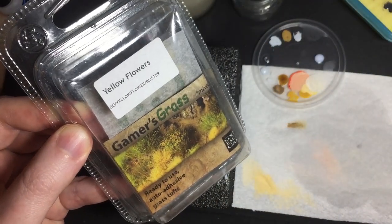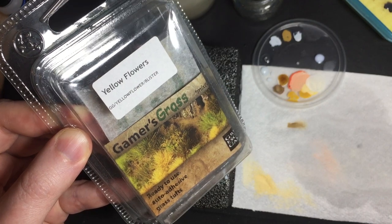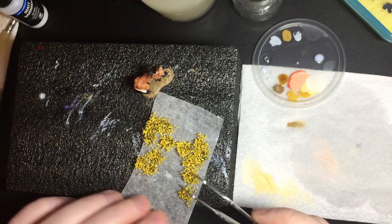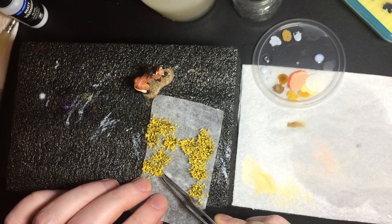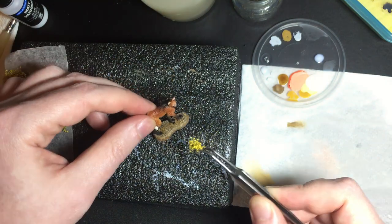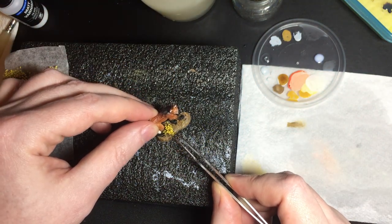Just to add a touch of colour, I'm going to put some Gamer's Grass and yellow flowers on the base. I think those will look nice with the colour of the Maned Wolf. These are self-adhesive, so you don't need any glue.